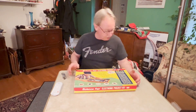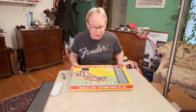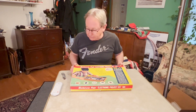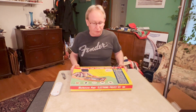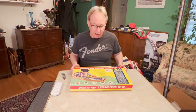All right, so what we have here is the Science Fair Electronic Project Kit number 201. This is a 50-in-1 kit. This came out in 1967, and I got one of these as a gift from my parents.